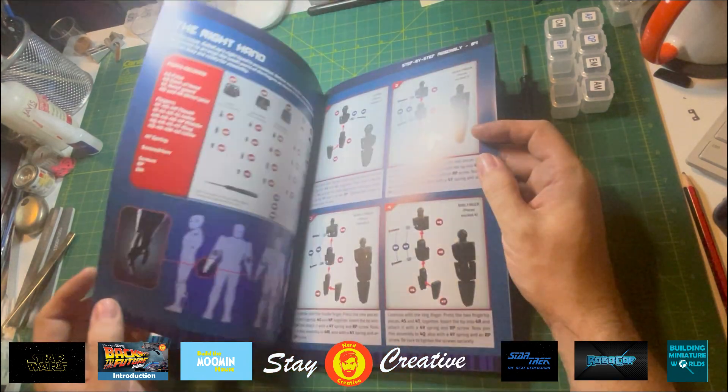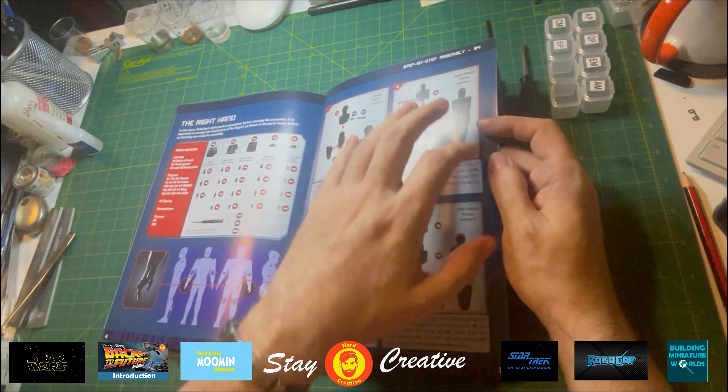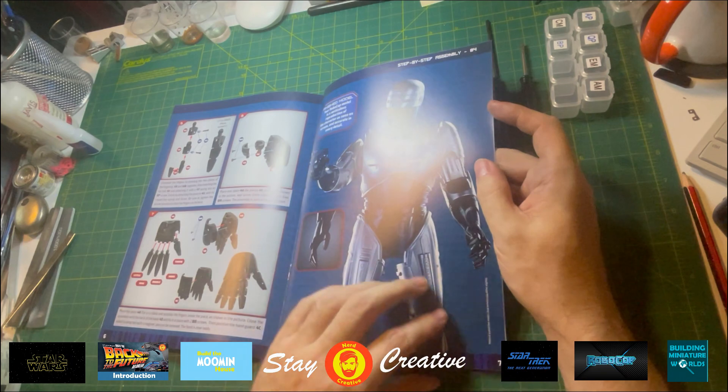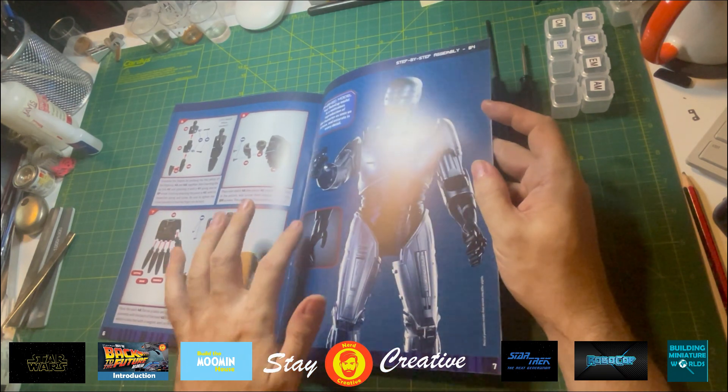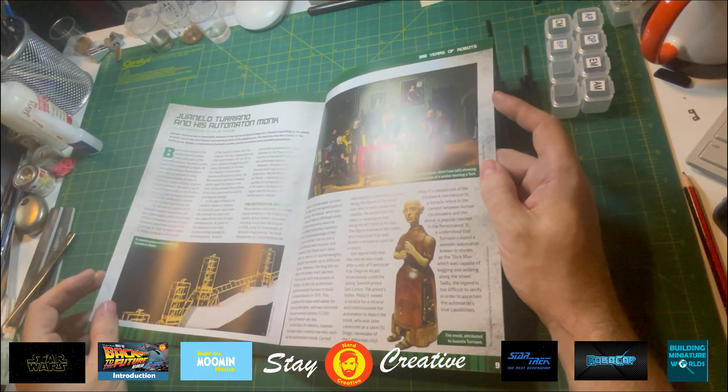These are all our components, and we're going to be building the right hand. There's a lot of fiddly stuff going on there. And that's his hand — that's the hand we're going to be building.